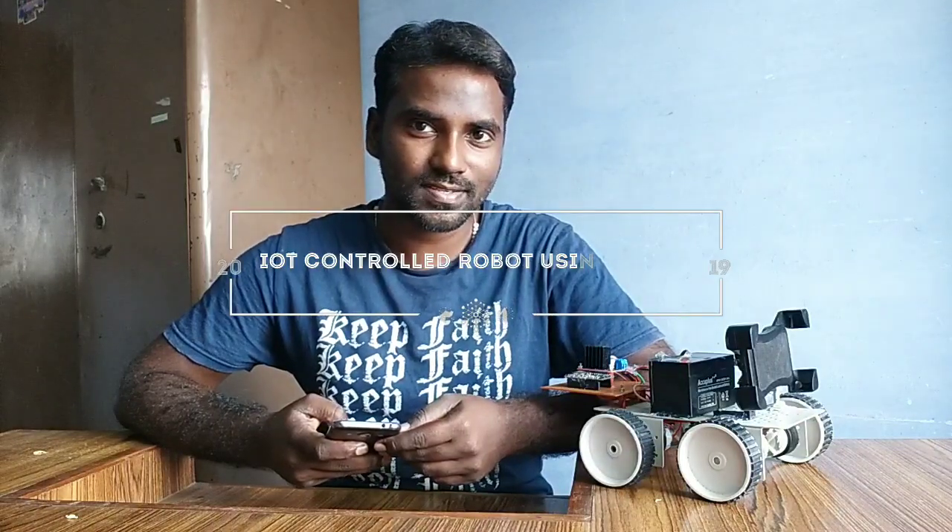Hi, today I am going to show one very interesting robotic project called IoT Controlled Robot. This is the robot which I built for my friend.